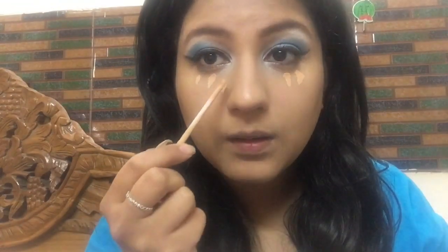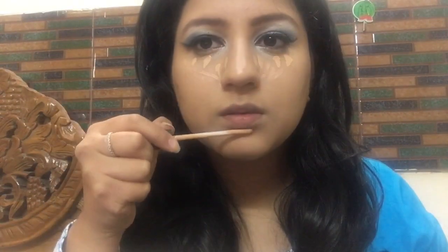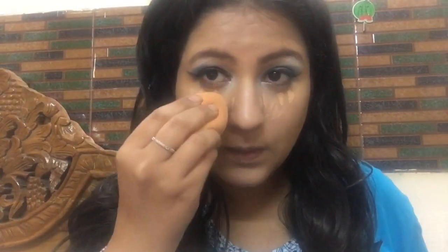Clean any fallouts under your eyes. After that, apply some concealer in inverted triangles — I'm highlighting the bridge of my nose, above my lips, and also the chin area below my lips. Then with a damp beauty blender I'm blending these parts well, only at the areas where I applied the concealer.